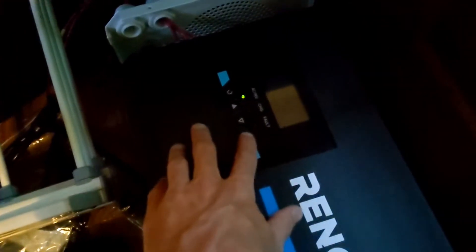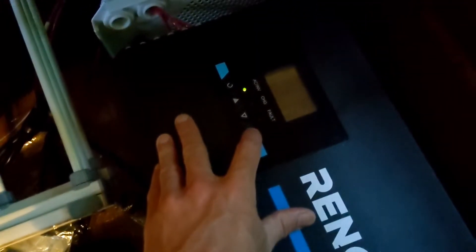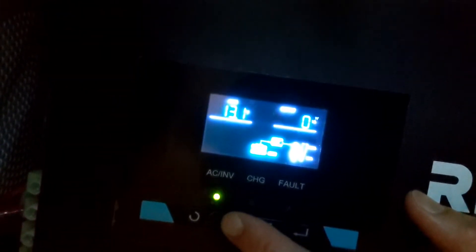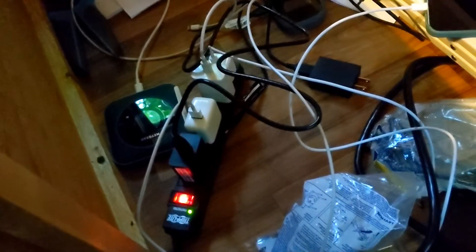At the moment we've got the inverter under the bed and the bed lifts up. Right now it's a total mess as you can see because this is all kind of just hooked up temporarily. You can see we're currently not drawing any amps, any watts. Even though we're charging some things, it's just not picking it up because there's not enough draw. We'll see what happens to this when we start the air fryer.